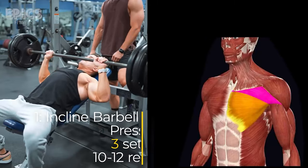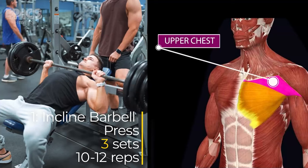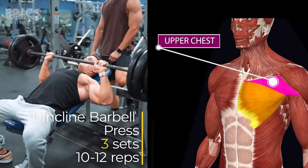Exercise 1: Incline Barbell Press. Target: Upper chest. The incline barbell press is a fantastic exercise for targeting the upper chest.